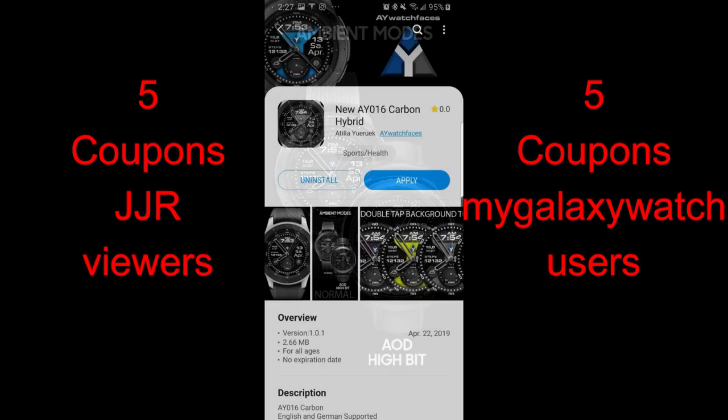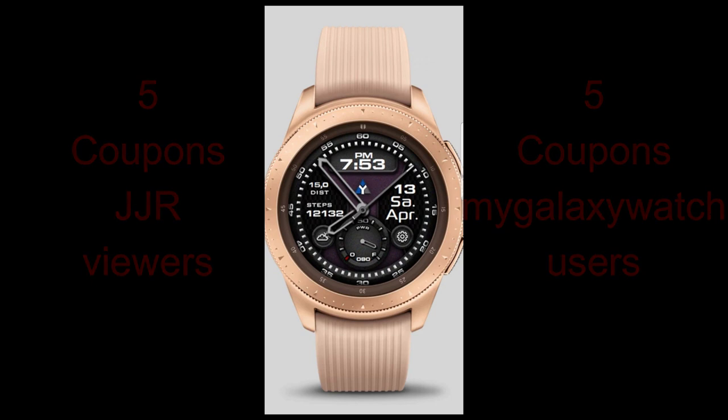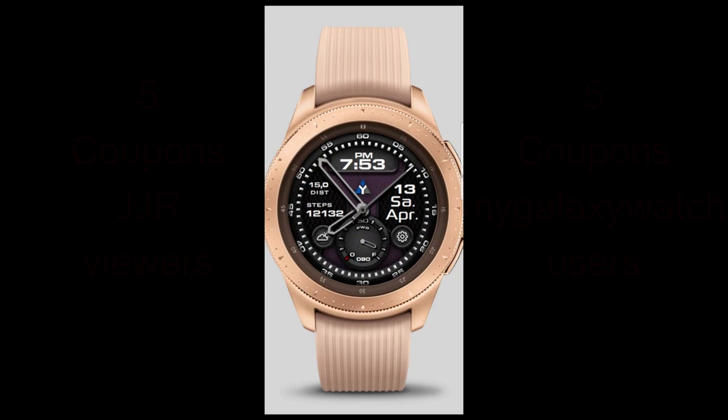I'm really excited to show you guys his two newest additions, and I'm going to be giving away 10 coupons for one of these faces — your choice — with five winners being selected here and five more chosen from the mygalaxywatch.com website. Okay, enough of my jibber jab, let's go check out these brand new faces from AY Watch Faces.